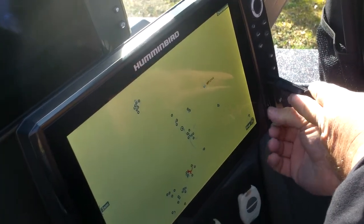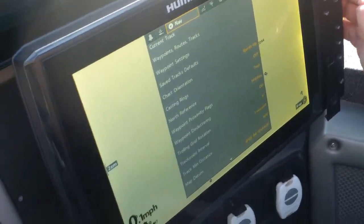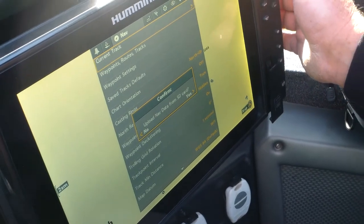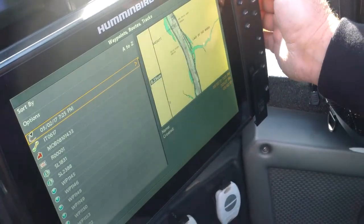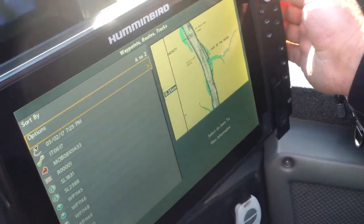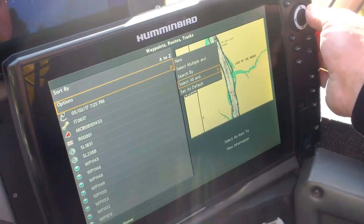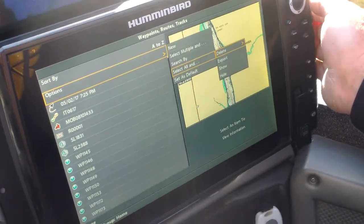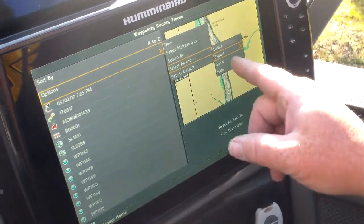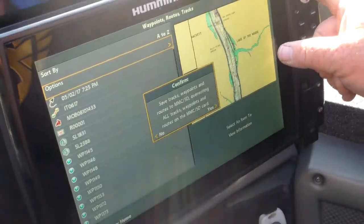You could take some or you could take all, just by going to menu — hit menu twice — and go down to waypoints and tracks. There's options, and I'm going to take them all because I need them for guiding. Keep hitting the arrow to the right. I'm going to export them to that chip and then hit yes.